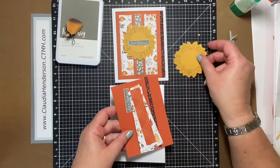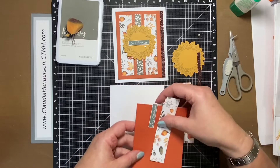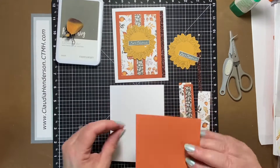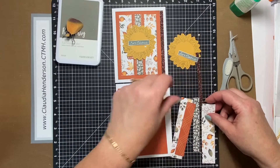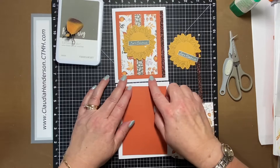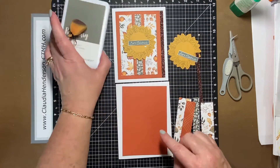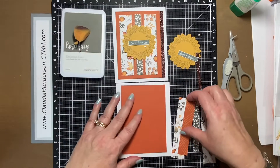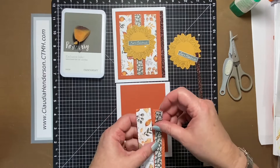So we have a couple of pieces here — this is one of the die cuts, we have a couple more pieces here, and then we have this one here. In this case, I sponged all my pieces, and as you can see, they have a little bit of a greenish gray, which is our Rosemary in this case. So we're going to go ahead and sponge these.